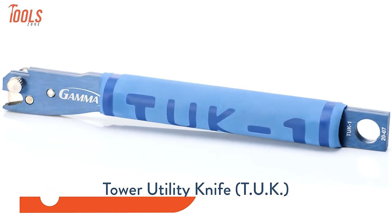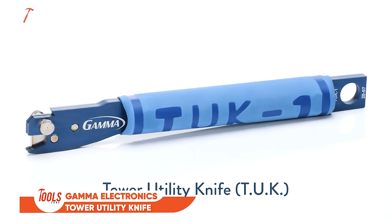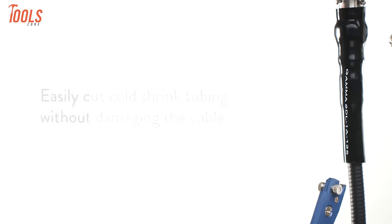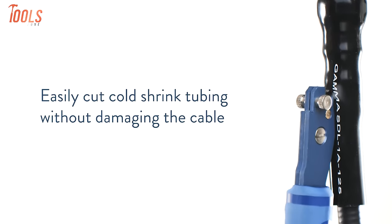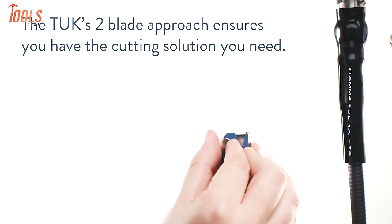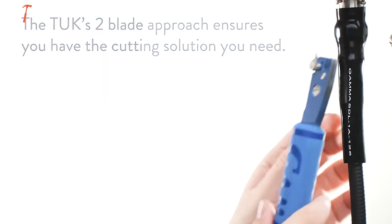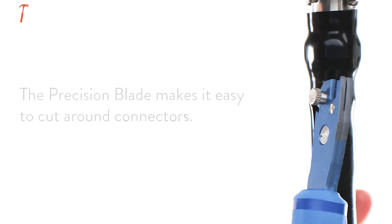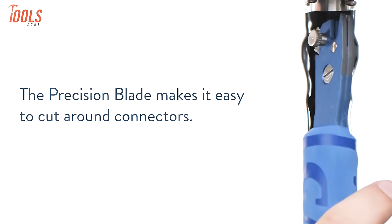Here comes the ultimate safety tool for all electric workers out there, the Gamma Electronics Tower Utility Knife. This tool stands out with its swift and damage-free cold shrink removal in under a minute, making cable and connector maintenance a breeze. Unlike traditional box cutters, it ensures no cuts or nicks on cables, guaranteeing the integrity of your equipment. Its versatility extends to removing non-adhesive tape and boot aisle, offering a comprehensive solution.